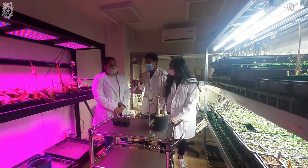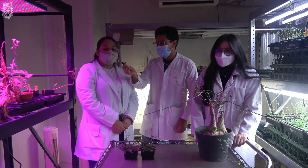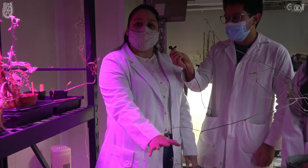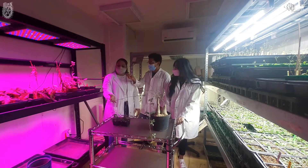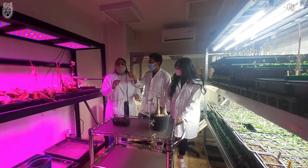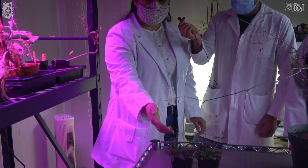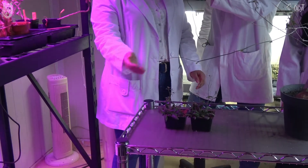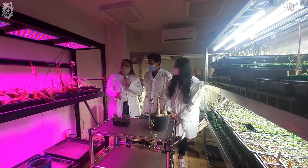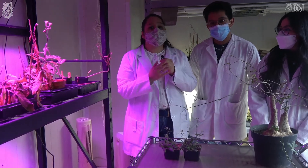¿Nos podrían contar un poco más sobre los proyectos que se están desarrollando aquí en el laboratorio con Arabidopsis thaliana o con Ibervillea sonorae? Mi proyecto consiste en encontrar la función de unos genes. De los 30,000 genes que presenta Arabidopsis thaliana, estamos interesados en conocer la función de unos pequeños genes llamados microRNAs. Esos microRNAs regulan a otros genes y estamos enfocados en el desarrollo reproductivo — cómo le hace esta planta para germinar semillas y tener nuevas generaciones. Lo haremos a través del sistema CRISPR-Cas, donde una proteína va a eliminar este pequeño gen para saber cuál era su función.